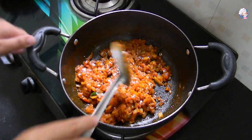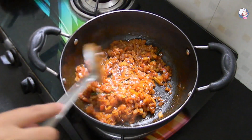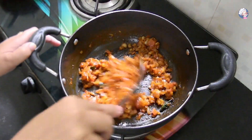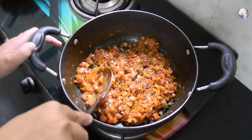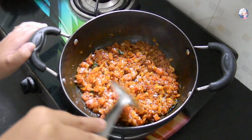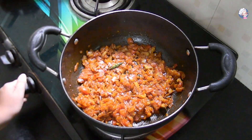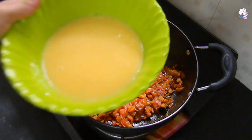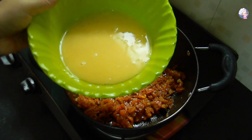I am going to boil it with a little bit of salt. I am going to add the flame in 5 minutes.